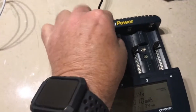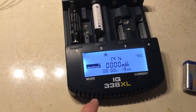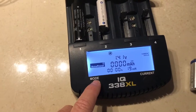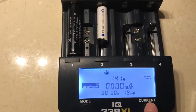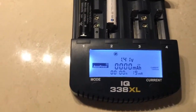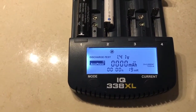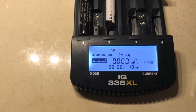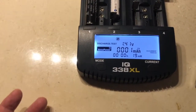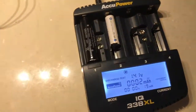I have a double-A cell — a nickel metal hydride chemistry — and the charger notices there is a new cell inserted. I'll set this into a discharge-test mode and set the charge rate to 1000 milliamps. It has a really cool range of charge current options: you can set it to 500, 700, or 1000 milliamps, which is really good.